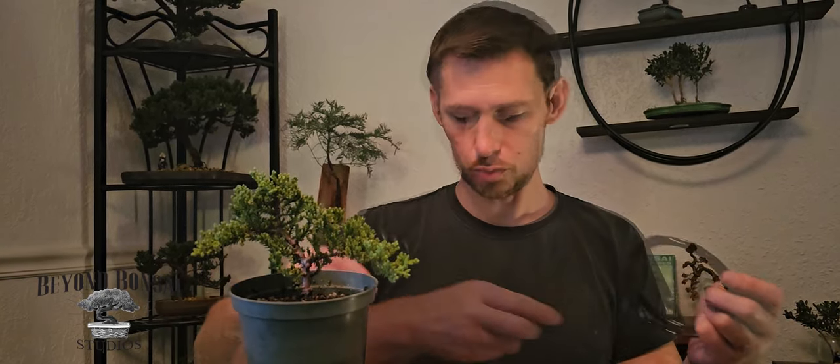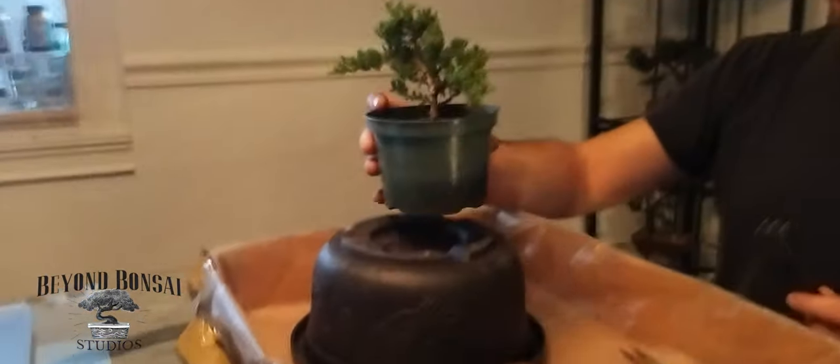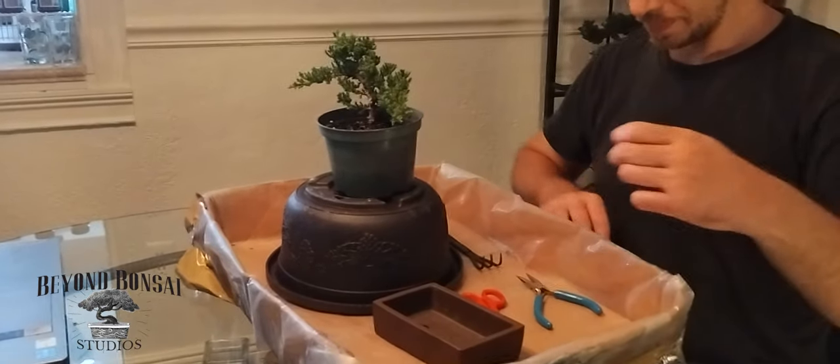The tools you will need to make your bonsai tree are all here. We have scissors — these little ones here — and a bit of wire mesh screen that we're going to use to cover the small drainage holes on the bottom of the pot, so that freely draining soil like lava rock can be used. We have pliers for cutting and shaping wire, and a root rake, which is good for scraping away excess soil from the roots before we pot the pre-bonsai material into its new pot.